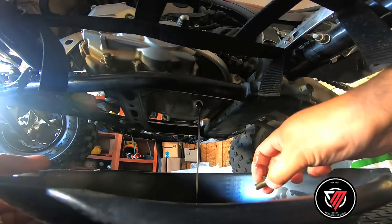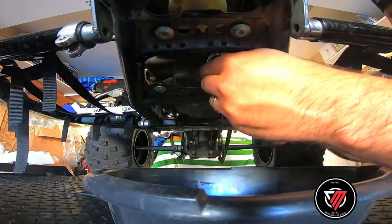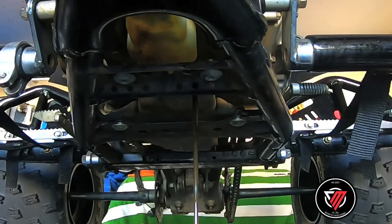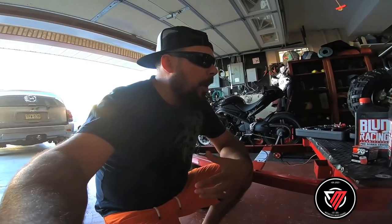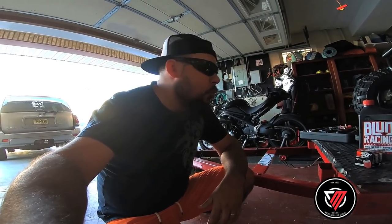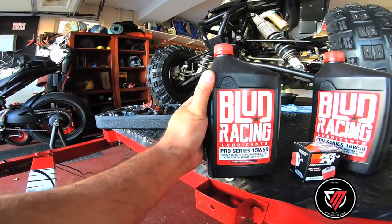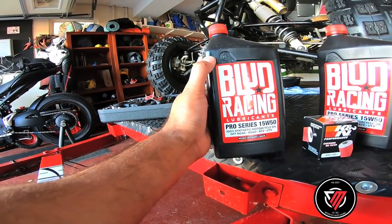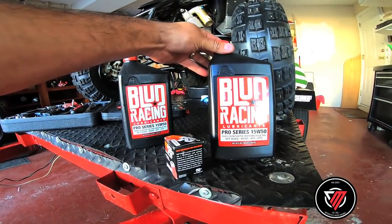Let's change you up. So yeah guys, while the oil is dripping, this is the oil I'm using right now — Blood Racing Lubricants Pro Series 15W50 synthetic oil. So this is synthetic oil for the beast right here.